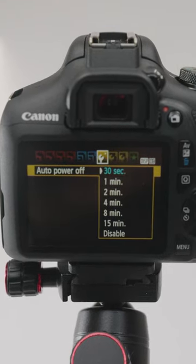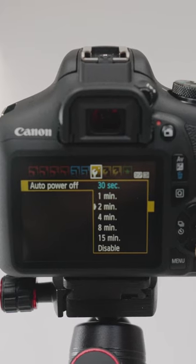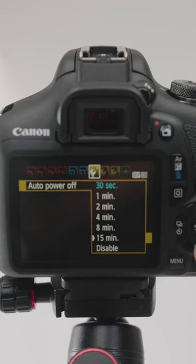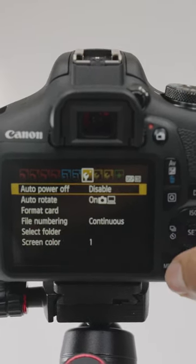Once you're in the Auto Power Off menu, you'll notice a list of options. Scroll down to the bottom of this list. You should see an option to disable the Auto Power Off feature. Select it. Press the menu again to save the options.